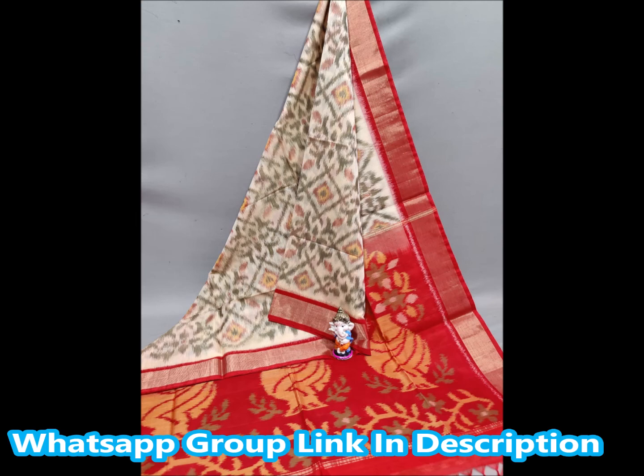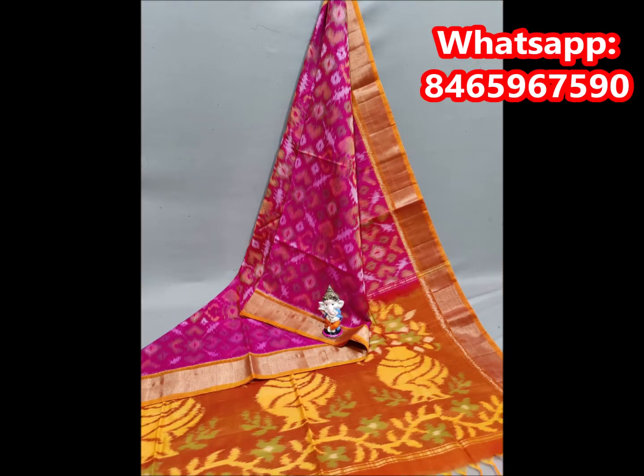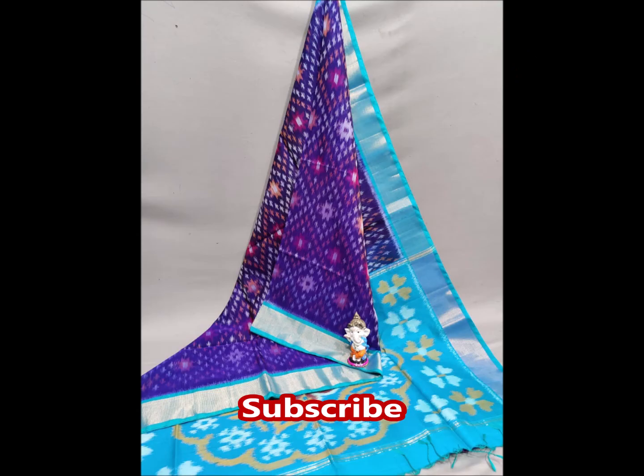I can do motifs such as peacocks, elephants, and butterflies on the design. This is a very lightweight saree with a beautiful design.